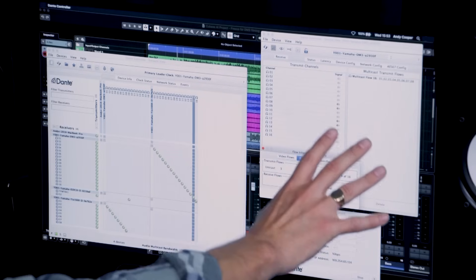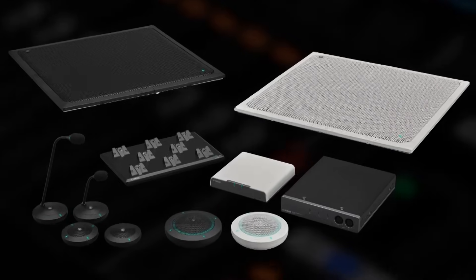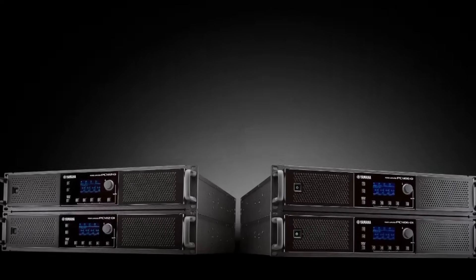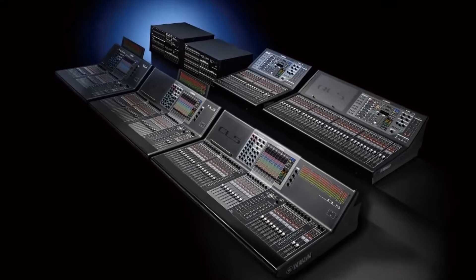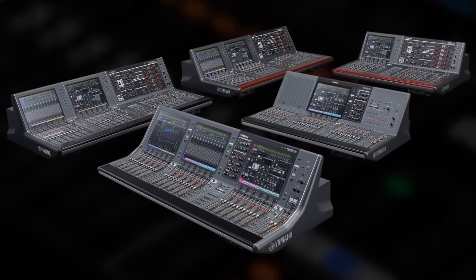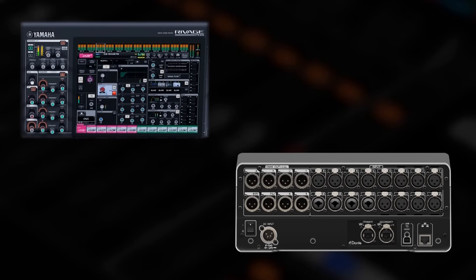Hundreds of other types of Dante device can be connected and managed using the free Dante Controller software. For example, Adesia conference solutions, the Yamaha PCD amps, or MTX and MRX matrix processors for installed sound systems, or larger QL, CL, and even RIVAGE PM live mixing systems. RIVAGE PM can be used to control the internal preamps of DM3, so it can be used as a remote input unit.